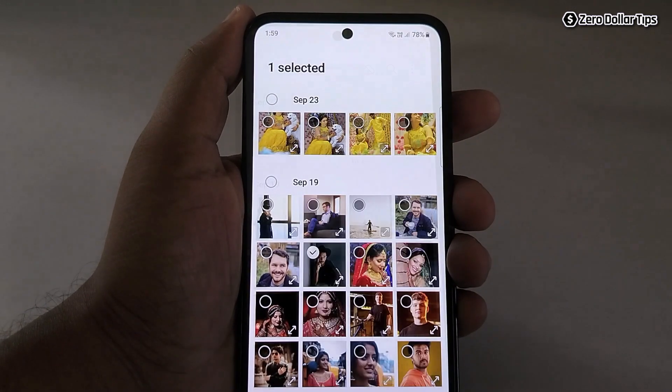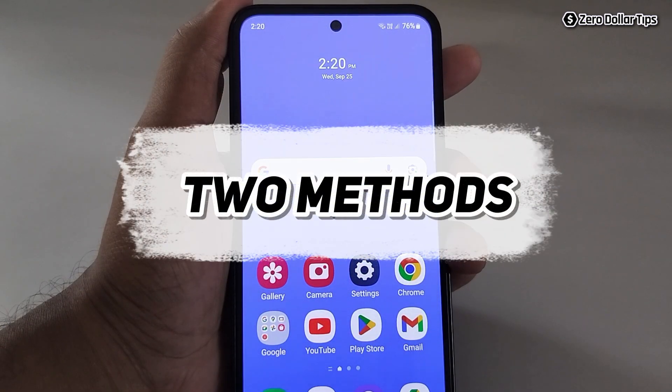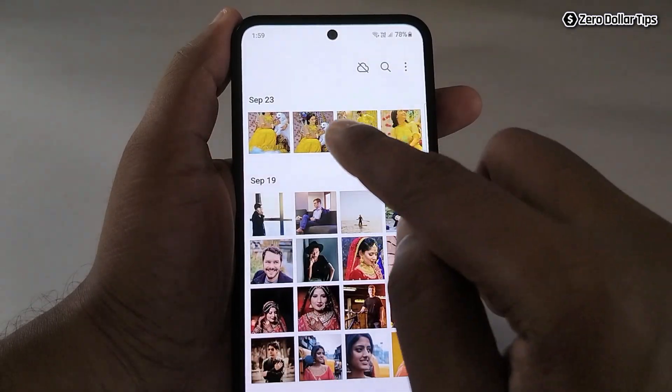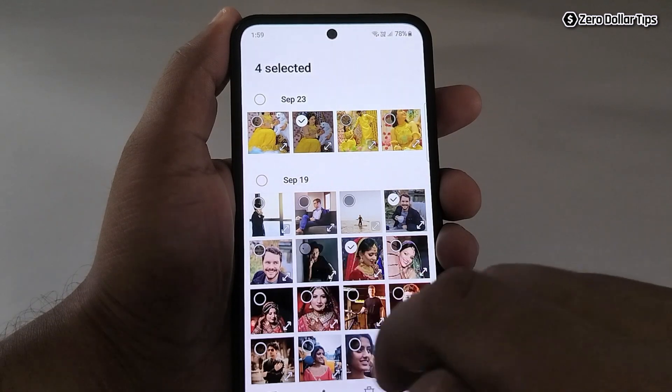But you can hide photos on Samsung by hiding the album. In this video, I am going to show you two different methods to hide photos on Samsung Galaxy M35. So let's begin with the first method. For the example, let's say I want to hide this photo, this photo, this photo, and this photo.